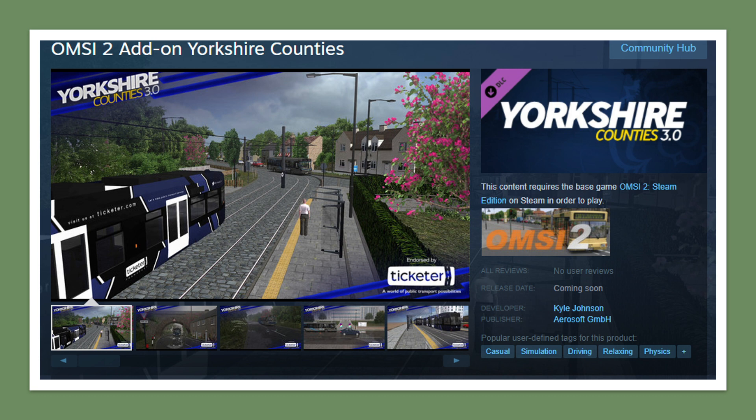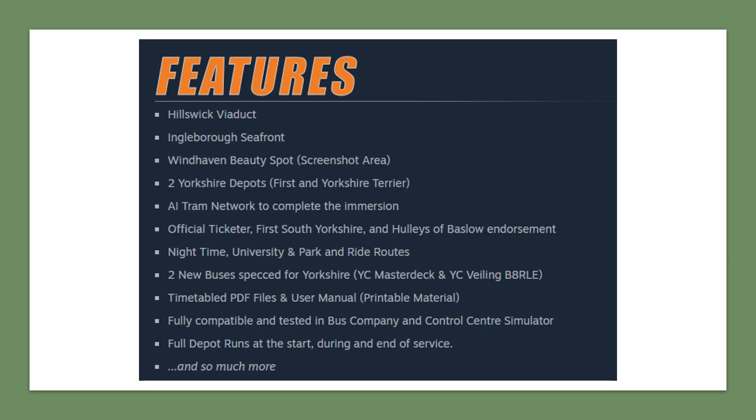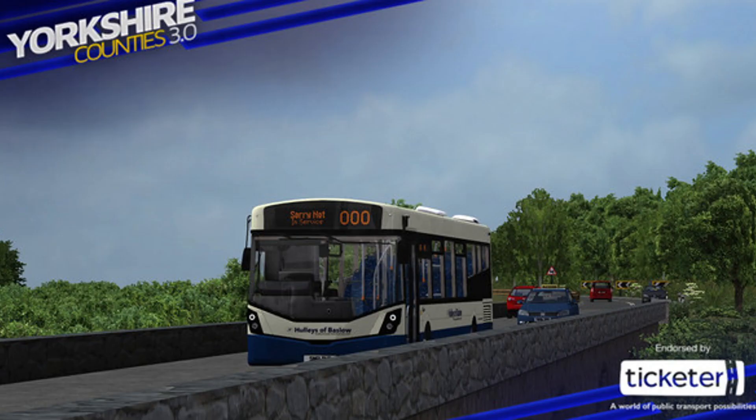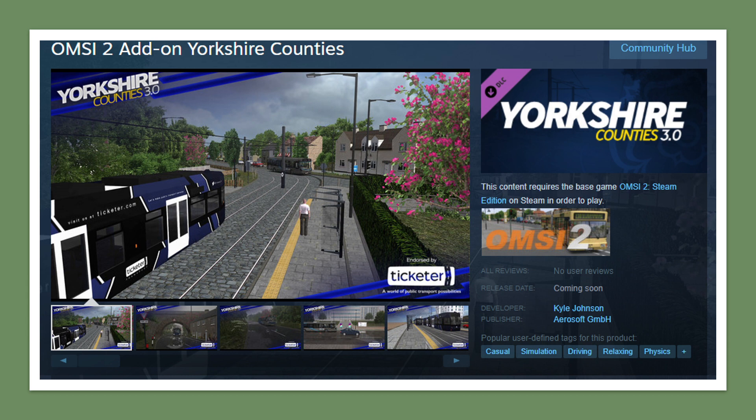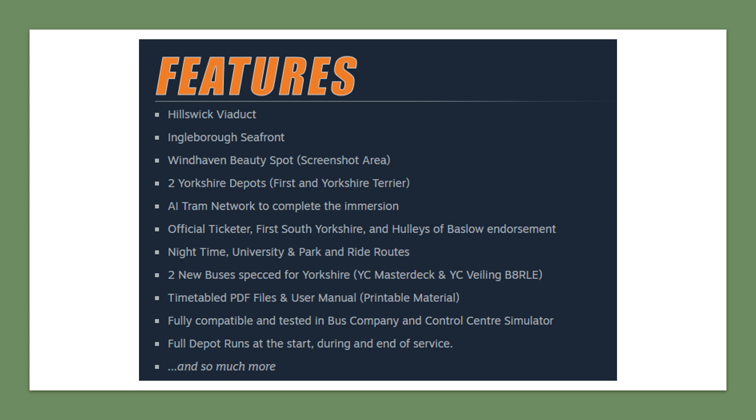With the Steam page listing we also have the main announcements of what will be featured. There are loads of screenshots, and one thing newly revealed is that there'll actually be two buses included. Feature highlights include: Hillswick Viaduct, which is likely a real viaduct in Yorkshire; Ingleborough Seafront, which you may remember from Yorkshire version 2; Wind Cave, a well-known spot from version 1 or 2; two depots — First Yorkshire and Yorkshire Terrier; an AI tram network with quite a few stops; and an endorsement by Ticketer, so there'll be a full Ticketer implementation for ticket selling.